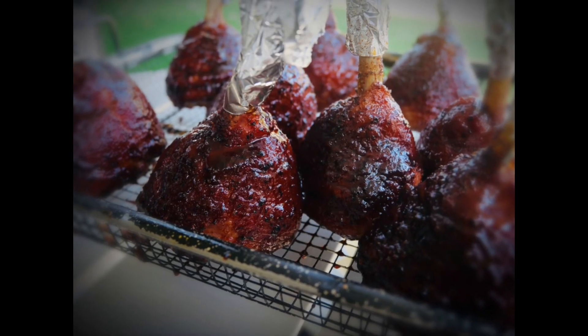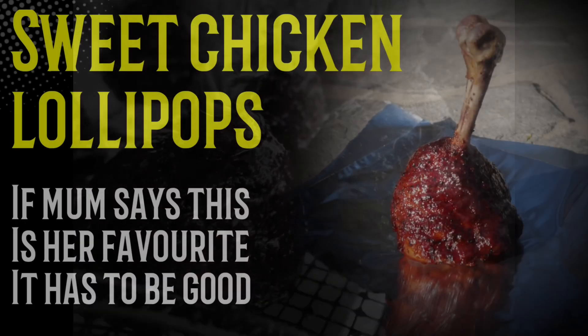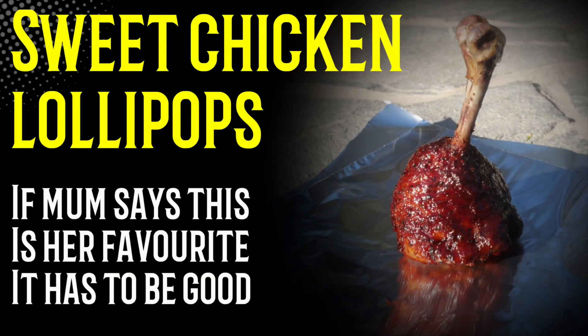My mum — she loved them. She smashed all of them and said they were absolutely beautiful. If a mum loves them, you'll love them too. Good luck guys and have fun — see you in the next one.